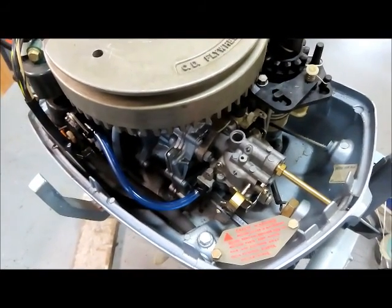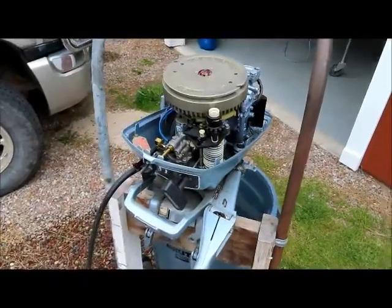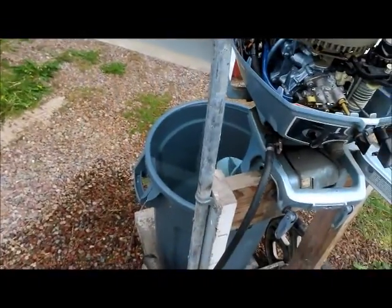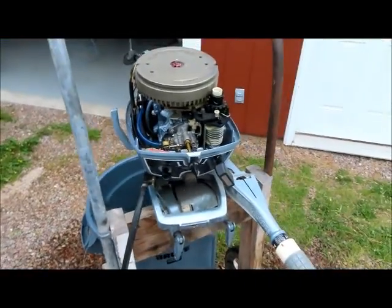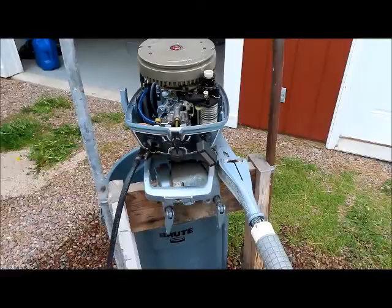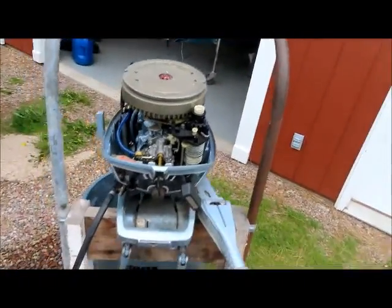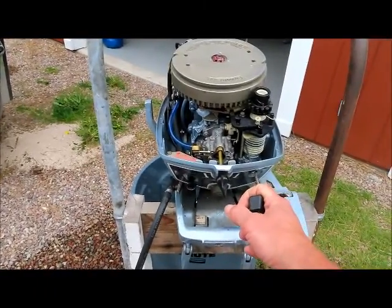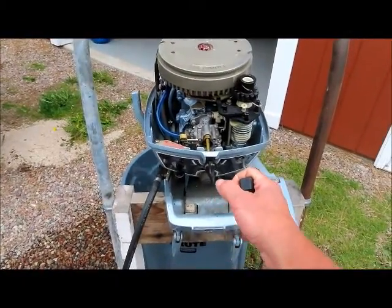Alright guys, I got this motor in here in a tank of water so I can run it. I already started it up — it was awesome. I choked it two or three pulls, BAM, fired off. Let's listen to it run. It's warmed up, so nothing too special, but here you go.